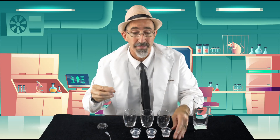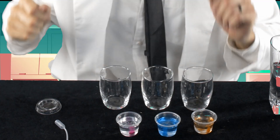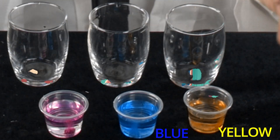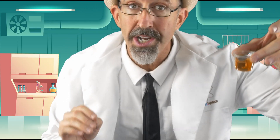Now take the tablets and put one in each container. I'm going to put the yellow one in this one, the blue one in that one, and the red one in the other. You can already see they're already starting to work — these little tablets are going to dissolve and leave a color inside the cup.